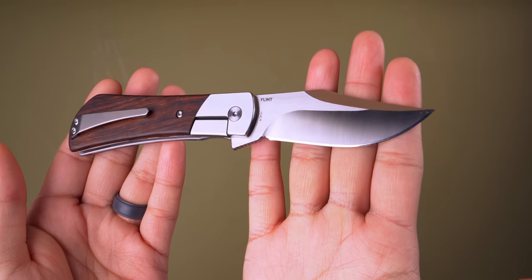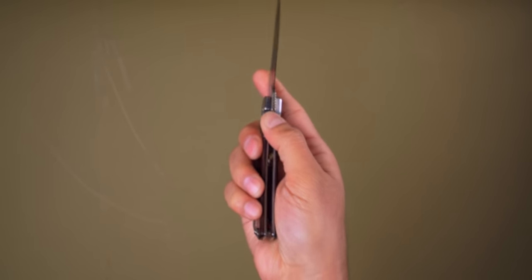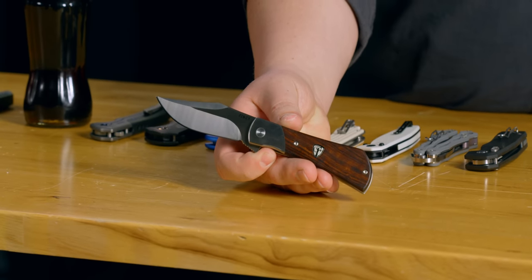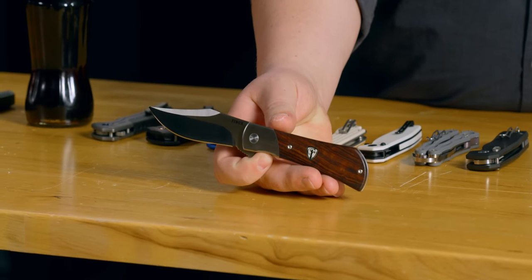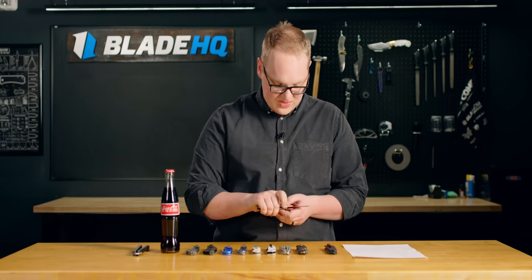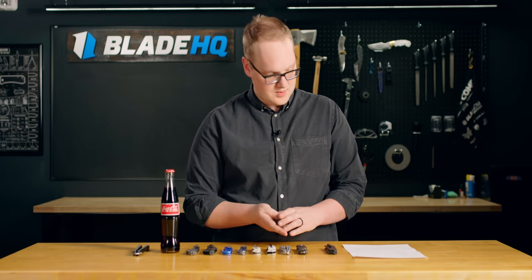I'm not sure that traditionals are quite my style — I generally don't opt for one in my pocket. But I believe this is a great gateway, either from traditionals to moderns or moderns to traditionals. I don't want to call it a modern traditional because I feel like that would limit it in some way. The Finch Knives Flint series might be the one that gets me to buy one. Really cool knife. Really great action too — very smooth.